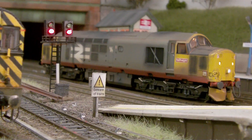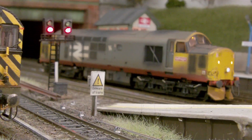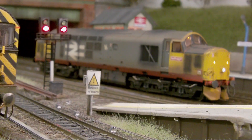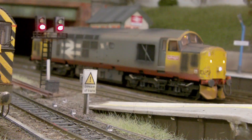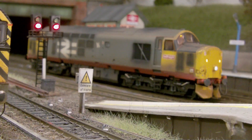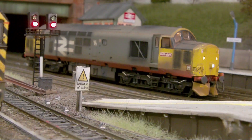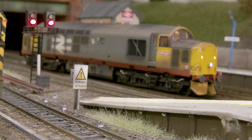Hi there viewers, this is Glebro Junction and this is the August update. I know I've done an update recently but it was just a short update — there wasn't much going on. I thought I'd do another one because I have been quite busy over the last couple of weeks building the station, the road bridge, the walkway, and the new small TMD that runs alongside the station. A few things have been done and almost complete, so we'll have a look now.